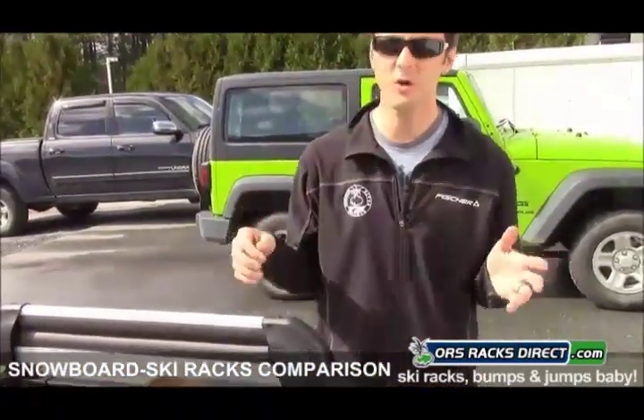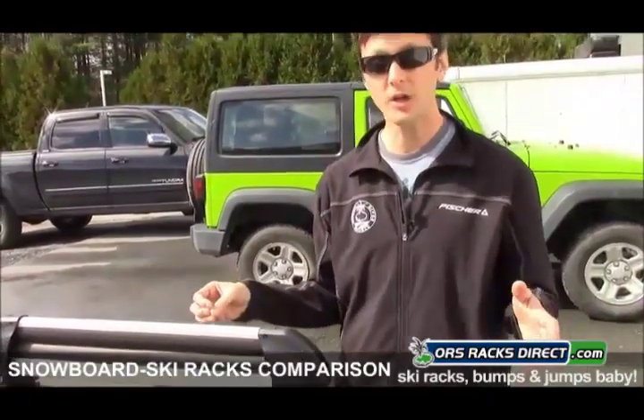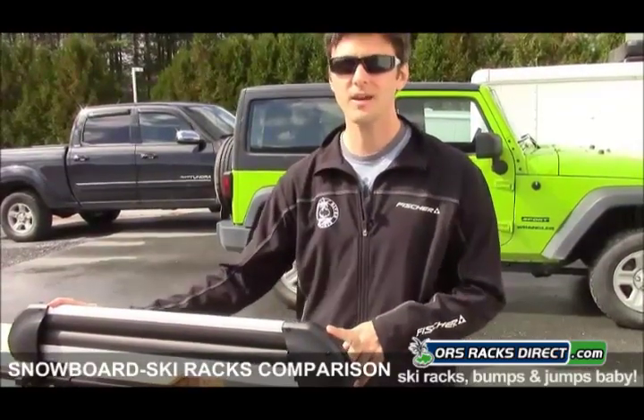Alright, so that's a quick overview of our ski and snowboard rooftop carriers. For a more in-depth look, check our product pages for the individual carriers on ORS Racks Direct. Thanks for watching and have a great day!